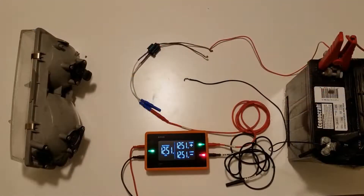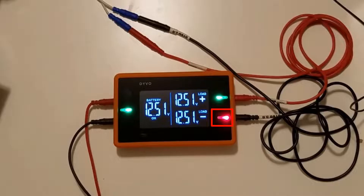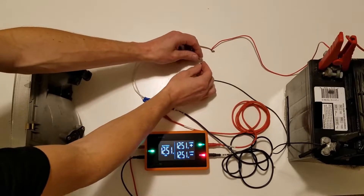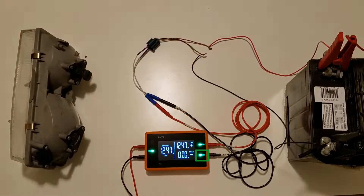I'm now going to connect the negative test lead to the negative side of the circuit. We can see that the circuit negative LED remains red, telling us that we have a very high voltage loss across the ground side — 12.51 volts lost on the ground side. Because our battery voltage is 12.51 and I'm losing 12.51, that tells me I have an open on the negative side of my circuit. I'm going to fix that open by reconnecting the connector, and we can see the LED immediately goes green, telling me we have a low voltage loss — zero volts lost across the complete ground side.